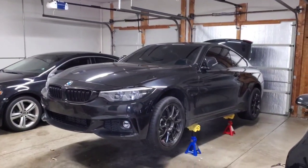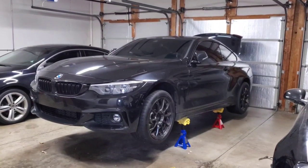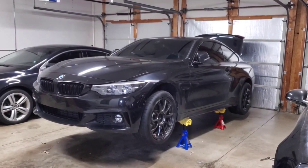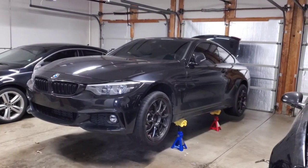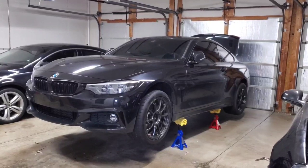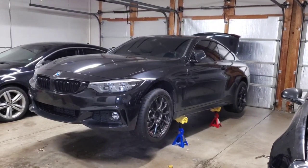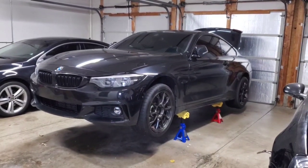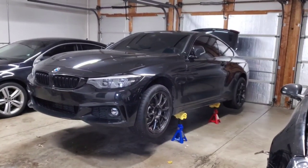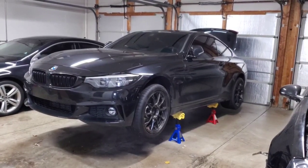For a rear-wheel drive car the concept is pretty simple: you're going to remove the underbody panels, remove the cat-back exhaust, remove the exhaust heat shield, then get the drive shaft out of the way, and after that you're pretty much ready to pull the transmission. I'm not going to show every single bolt being removed, but I will show you what you're going to see when you get under the car.